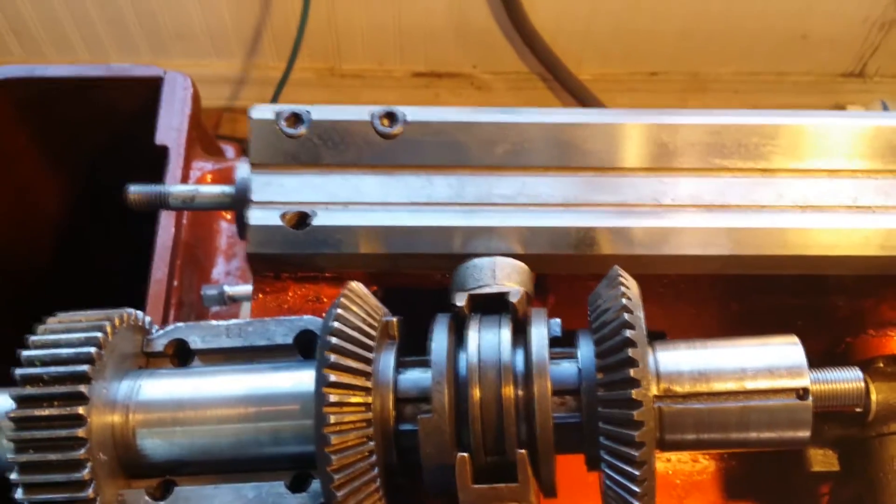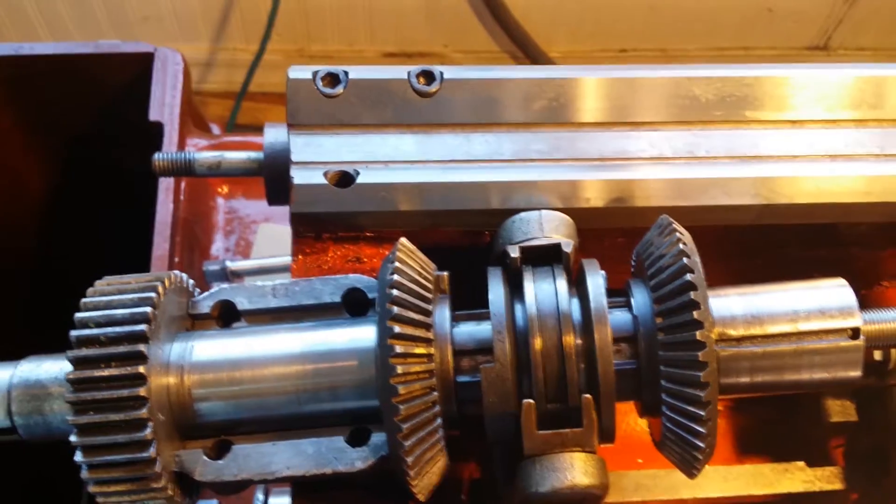But how does the lead screw start, stop, and reverse work? Well, I have some footage I made when I was painting my lathe that shows the mechanism that controls this. Keep in mind this was before this channel and well before I had a good camera — I'll spare you my original voiceover.